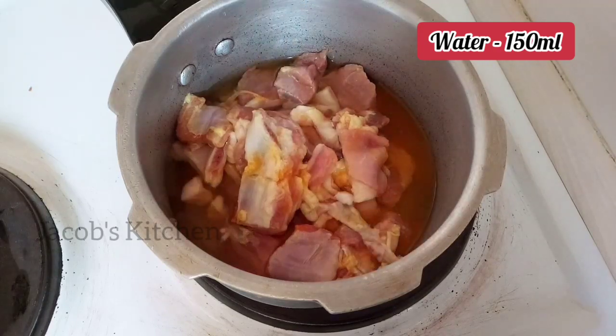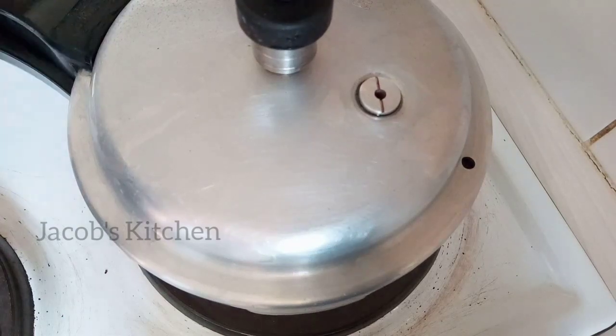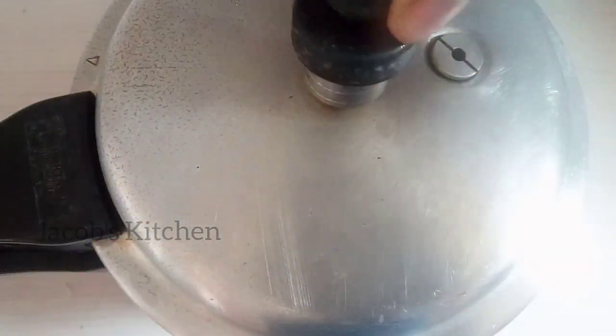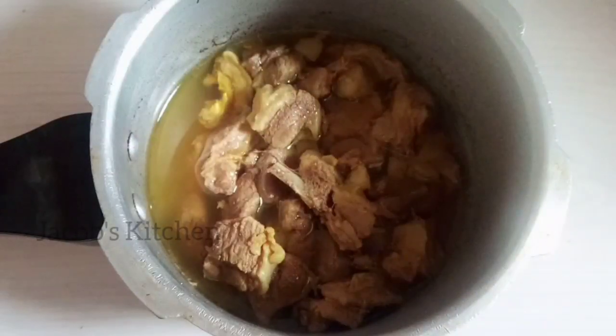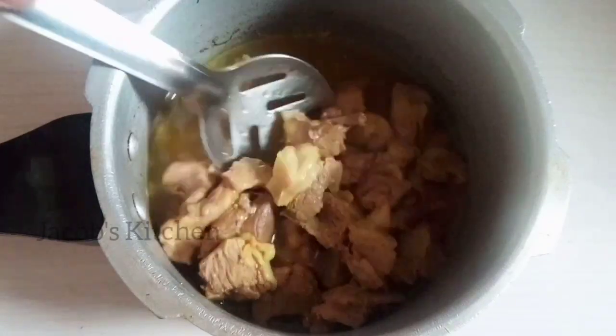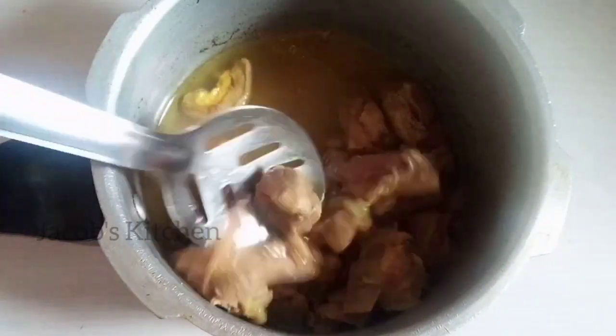Add 4 whistles of rice. Now let's open it. You can see the corn coming. When you look at the corn, you can see it is cooked.